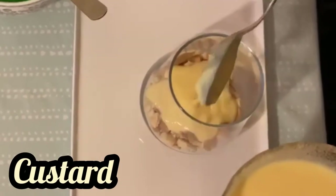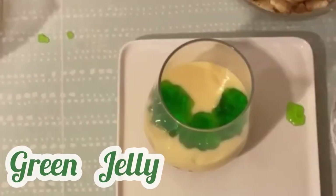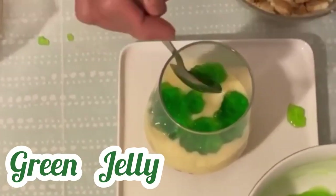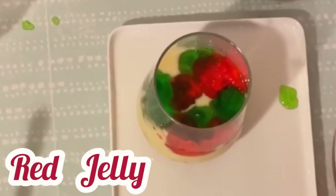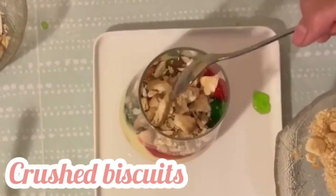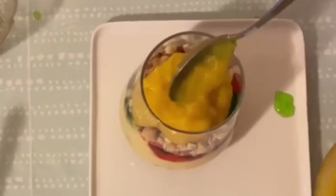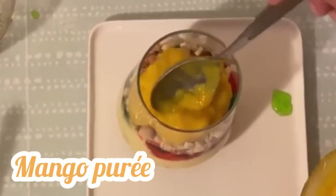On top, add custard. Now add a third layer of green jelly, then add red jelly. For the fifth layer, add crushed biscuits on top of the jelly, then top off the crushed biscuits with mango puree.